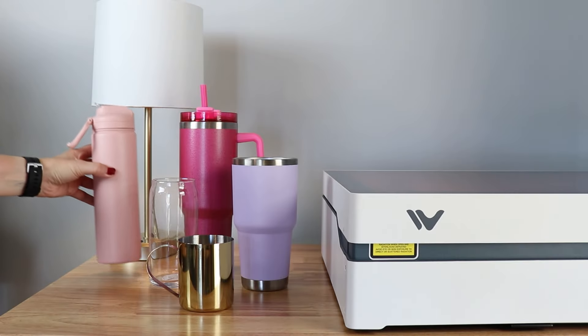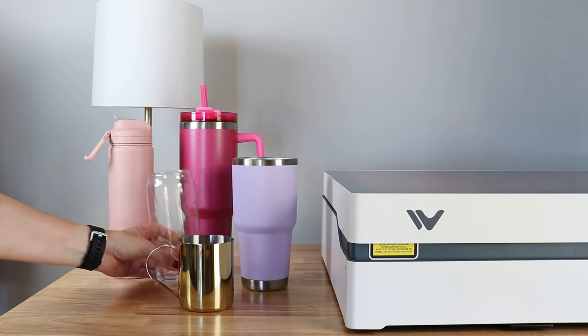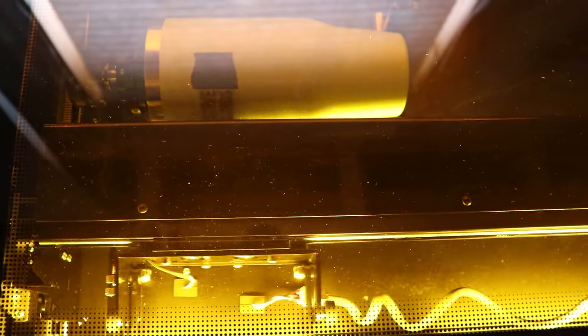A rotary attachment for a laser allows you to engrave a cylinder. You can take a tumbler, attach it to the rotary system, and the laser is going to engrave it while it spins. You can add maybe a small logo just to the front, or you can wrap the entire tumbler with engraving. This is an option on both the Vision and the Vista. What's cool about this Vista right here is it has a flippable laser, so you don't need to raise the machine up — you can pop it in and the laser engraves sideways.